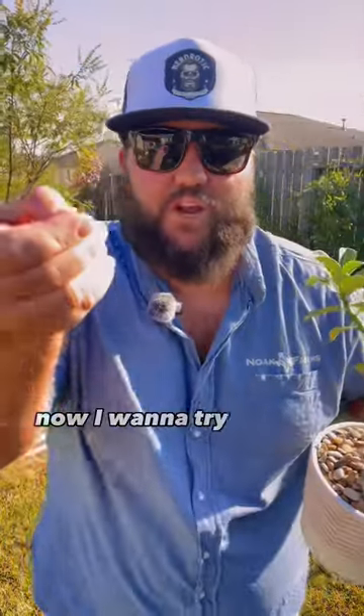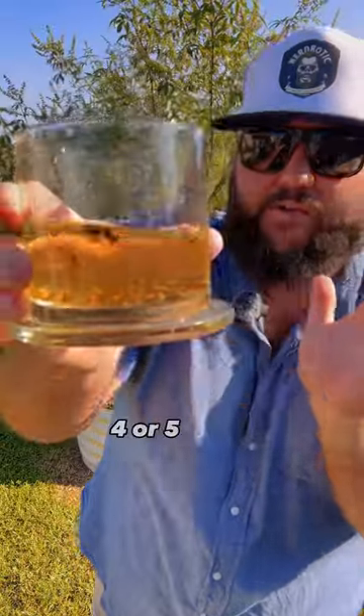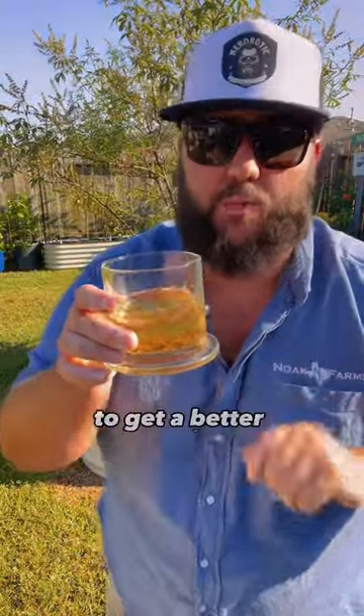I love these desert roses and now I want to try to grow them from seed. These adenium seeds have been soaking for about four or five hours. You can soak them up to 24 hours to get a better germination rate.